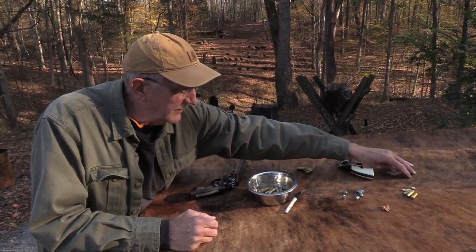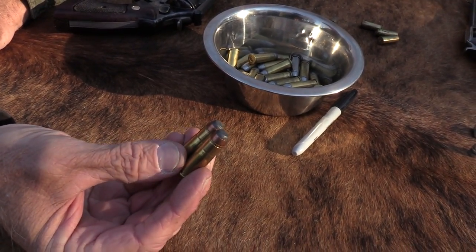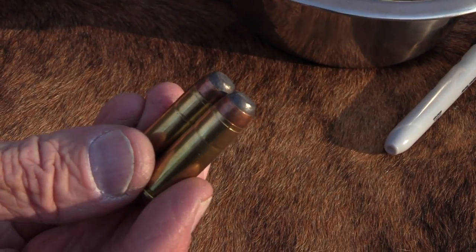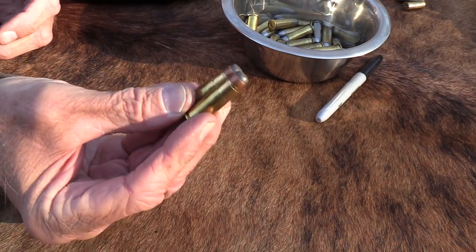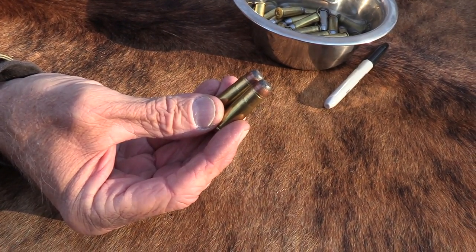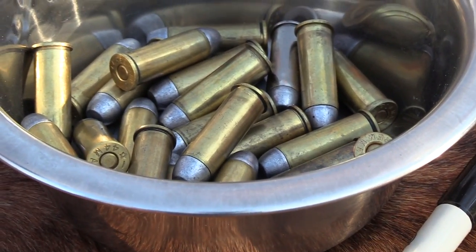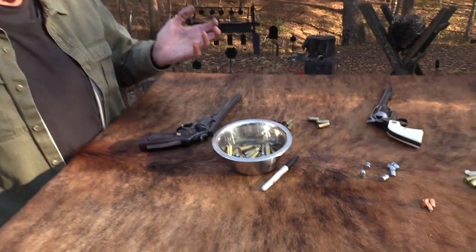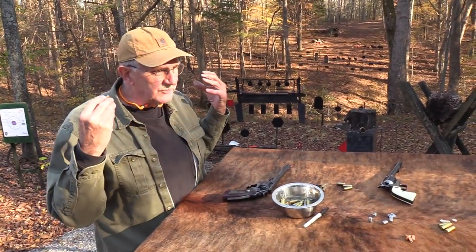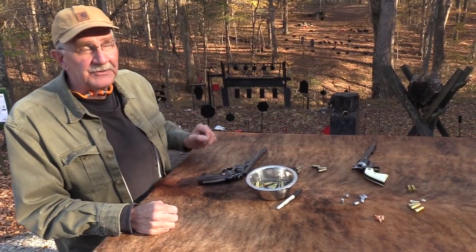I just keep some jacketed rounds. These are .44-40s. Not many people load .44-40 in jacketed factory ammo — that stuff runs about a couple bucks a round. But I keep a couple boxes of that, whatever I have to pay for it, because I have three rifles that fire .44-40. Almost all the ammo you're going to find for that is going to be cast bullets. But I forked over the bucks — when I shoot that rifle 20, 30 times, I run three or four jacketed rounds through it. That gets almost all the lead out and makes it easy to clean.